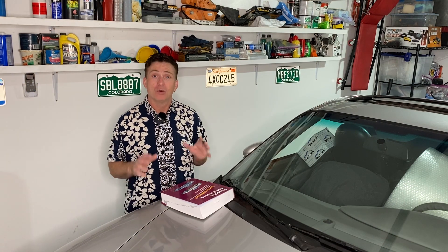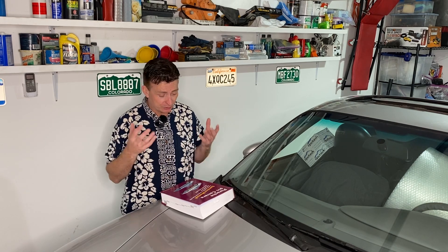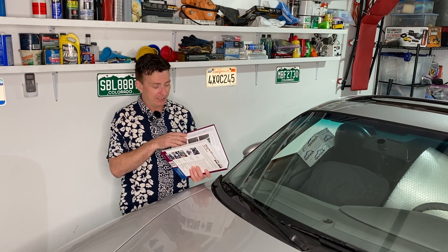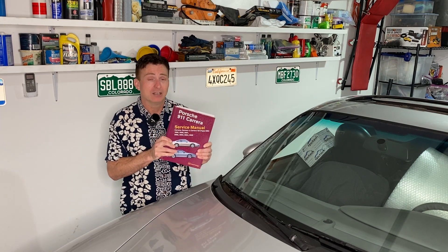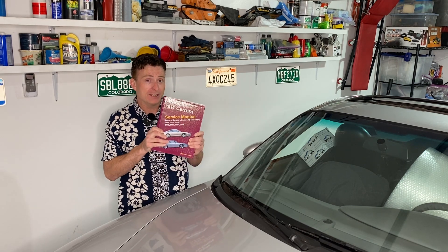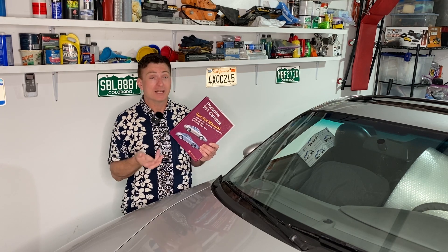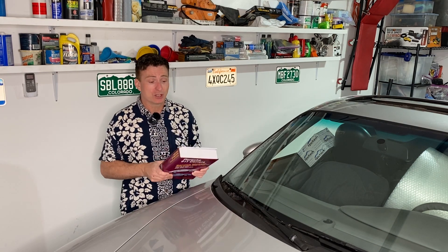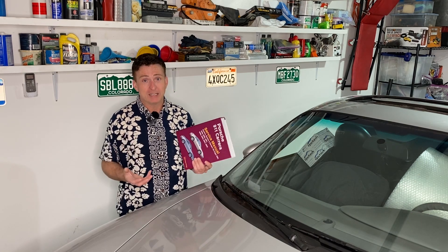Many of you in the comments have asked what manual I'm using to do the work on this car. I get the main gist of what I'm supposed to do from the Bentley manual, which is a company that's been around for years. This manual has been great — I don't know what I'd do without it. It actually has color photographs. This week is the end of where this book will take you with the Porsche engine — once you get past cylinder heads, cylinder head gasket, and replacing the Vario cam pads on the cams themselves, that's about as deep as it goes. It is awesome, though slightly flawed, and now we are on our own.